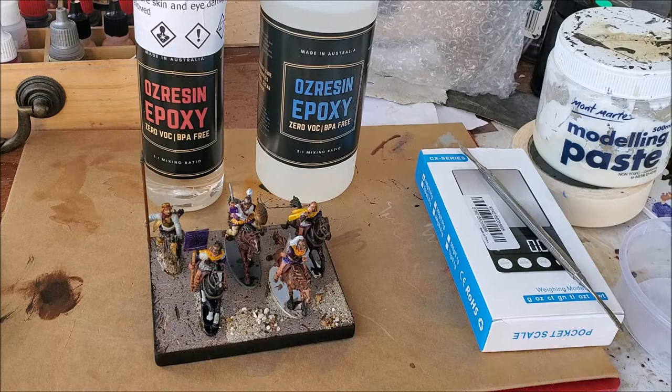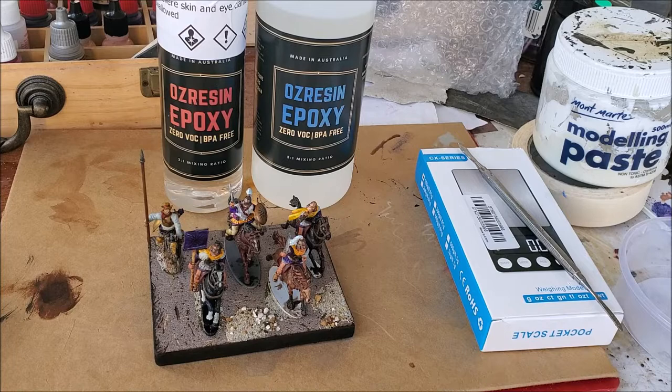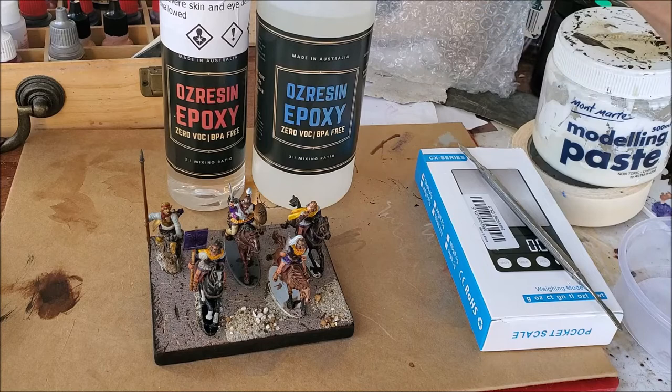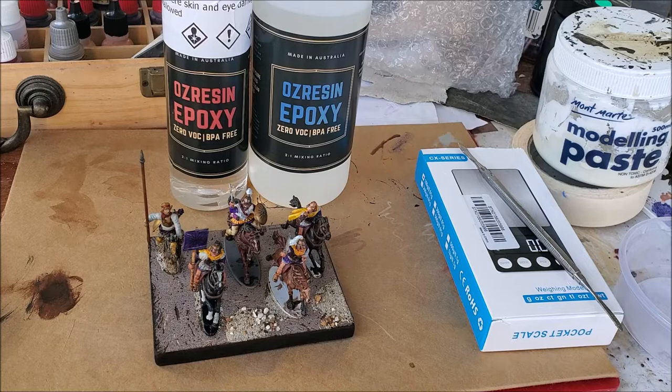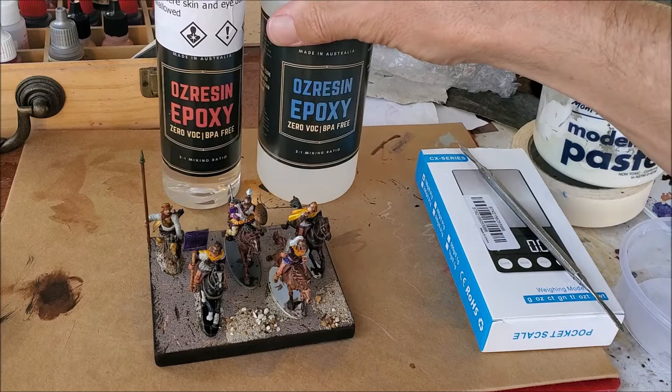The obvious solution is a two-part epoxy resin, which you can get at just about any hobby store or hardware store. The only problem is they're not overly cheap. I got some from the local craft store for around $70, but when I went back it was over $100. I had a look on eBay and it ended up costing about $35 — almost a third of the local store price.